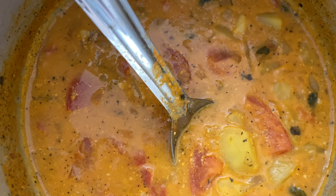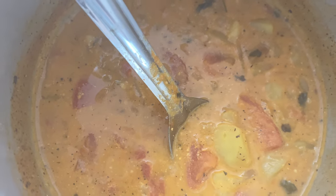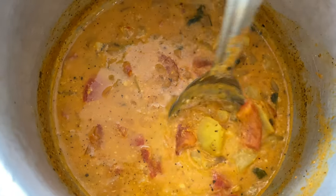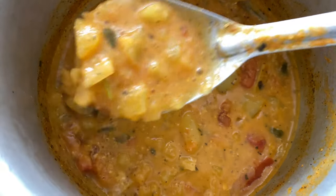That is it — coconut milk rice with mixed vegetable korma. Very easy. You can also add a little bit of spicy food if you prefer.